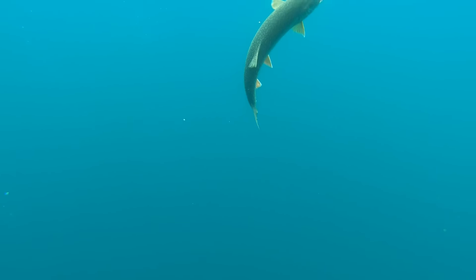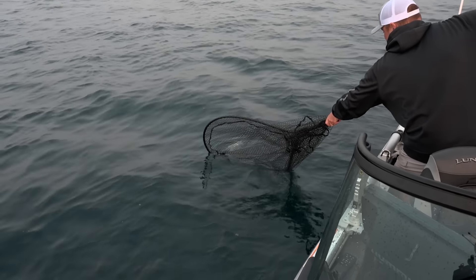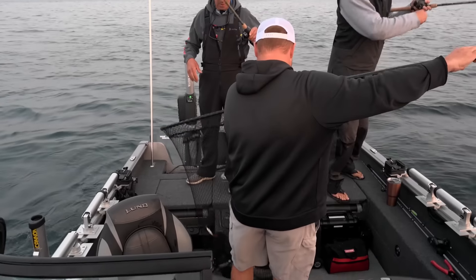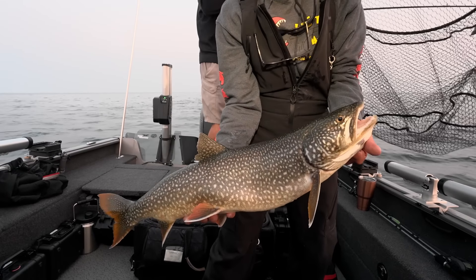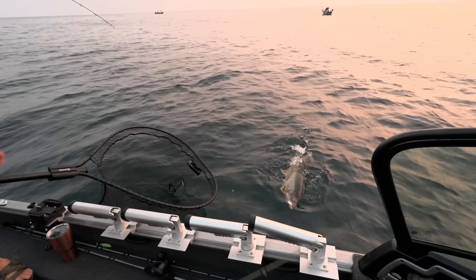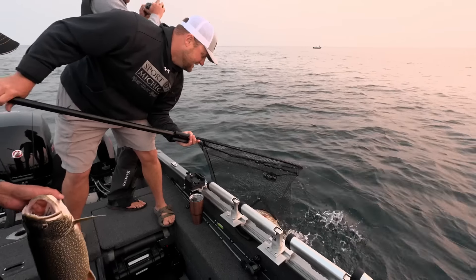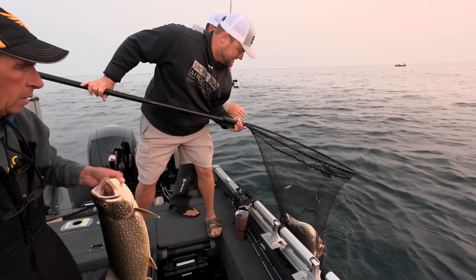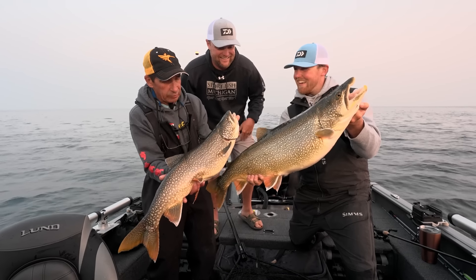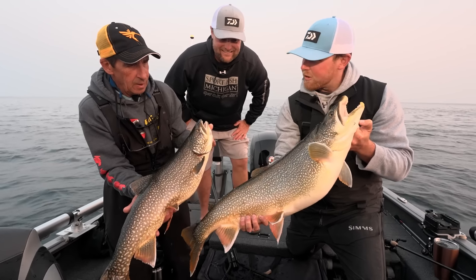Look at how deep he is — the water clarity in here is just unbelievable. Great fish. Wow, gorgeous. Look at the food these fish are eating. You can see these guys are eating well — they're healthy. That's alewives and gobies. Alewives and gobies do wonders for these fish up here.